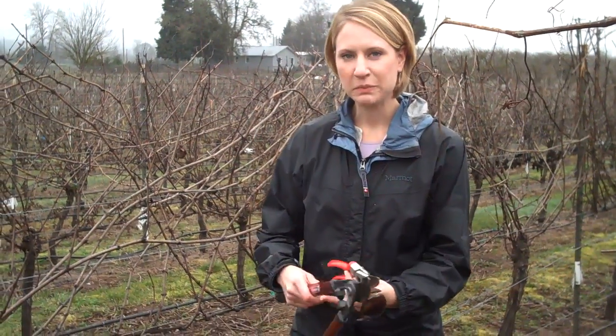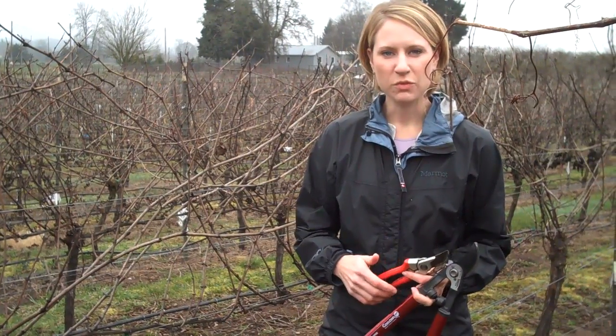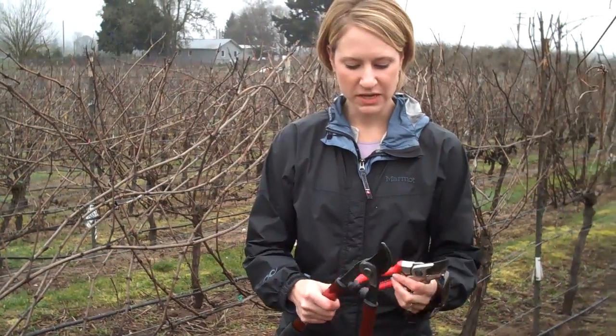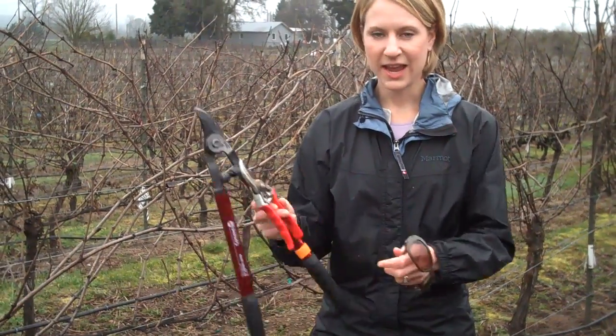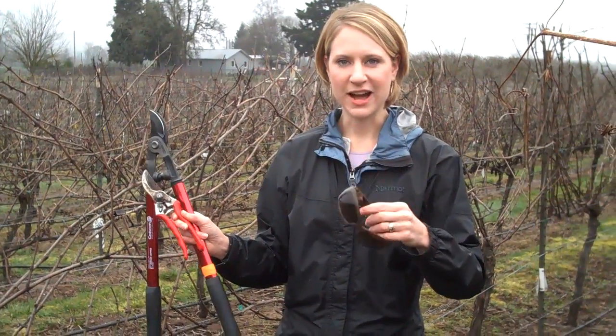We are going to do some pruning of grapevines today, and we're going to start out with one of two ways to prune. We'll start with cane pruning. We need a loppers and hand pruners, as well as safety wear for your eyes.